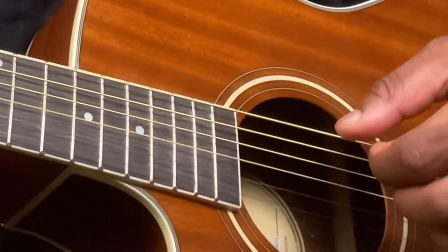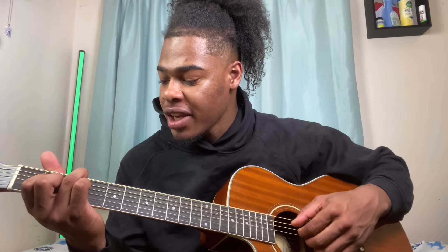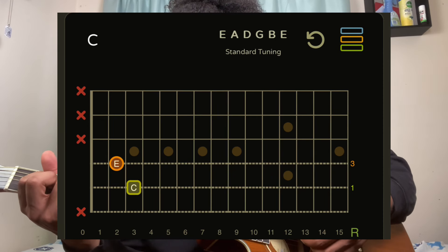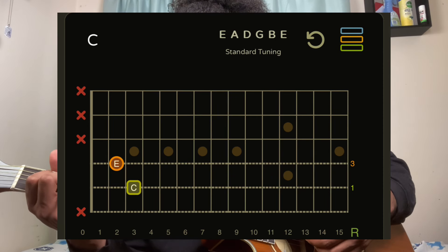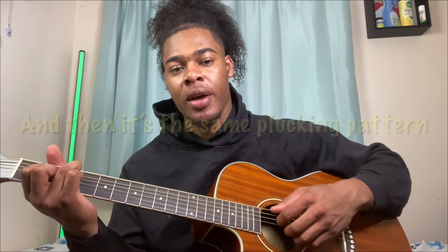Then we're moving on to a C major 13, and it's the same plucking pattern. For this chord, my ring finger is on the A string third fret, my index finger is on the D string second fret, my middle finger is on the G string second fret, and then the B string is open — same plucking pattern.